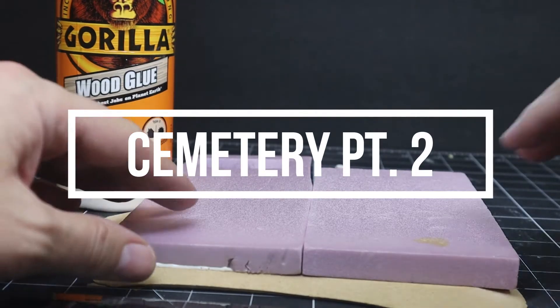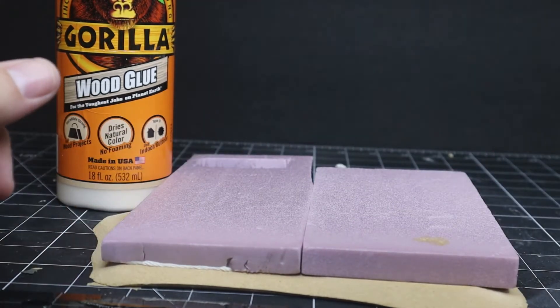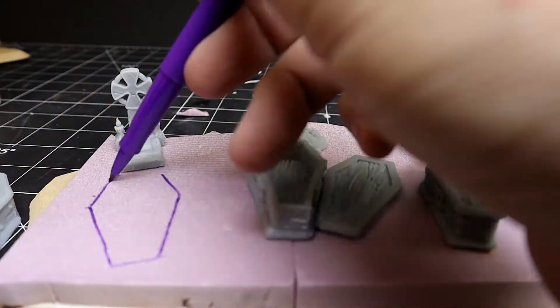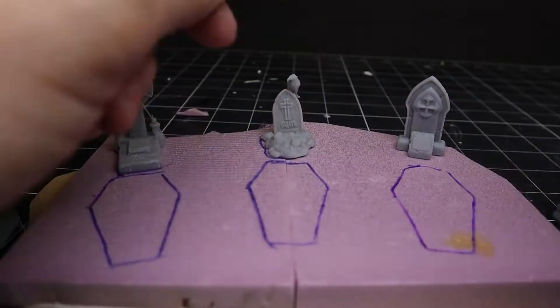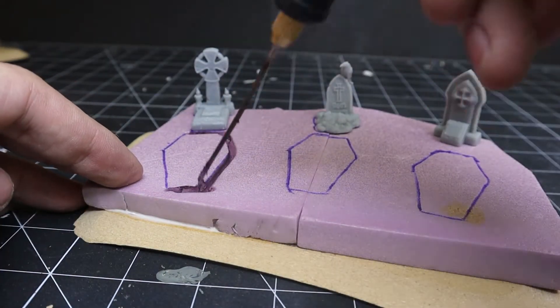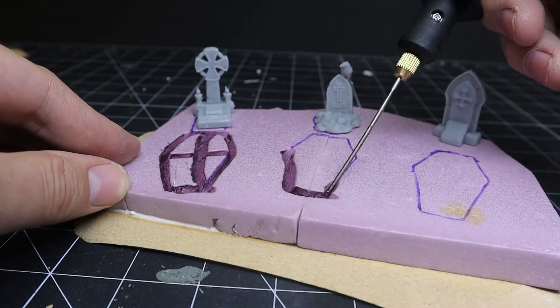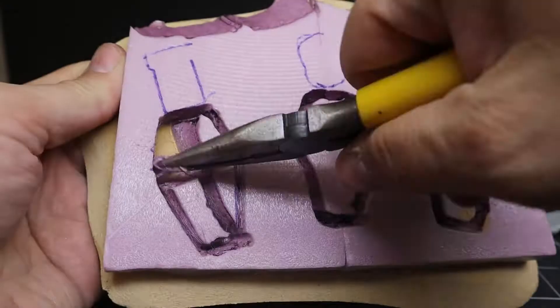I start by gluing down two half-inch pieces of XPS to some MDF board, then traced out the shapes of the coffins and tombstones. If I had planned ahead I would have cut these out before gluing them down. I'm just using a little hot tool here to remove the excess space where the coffins can get countersunk into the ground.